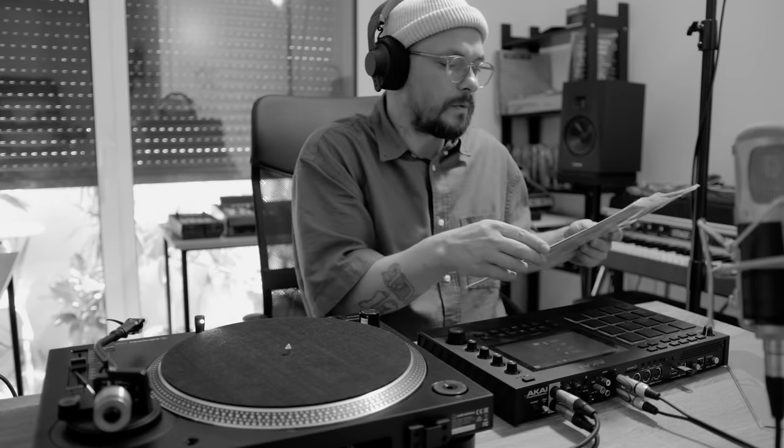Let's look at this Grover Washington record — how easy is that to find a sample in that frequency? Today we're going to be talking about sampling, and specifically a technique I wanted to share. It's an old technique that a lot of people have used, but I think it has been forgotten over the years because machines get better and better and some techniques fade out.